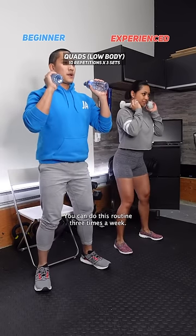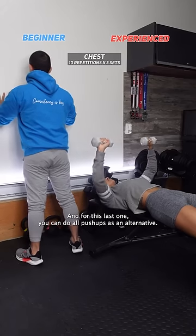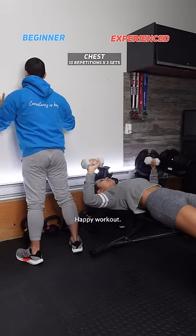You can do this routine three times a week — don't forget to rest if your muscles are sore. And for this last one, you can do wall push-ups as an alternative if you can't get to the floor or if you don't have a workout bench. Happy workout!